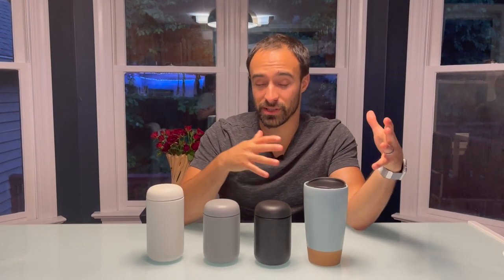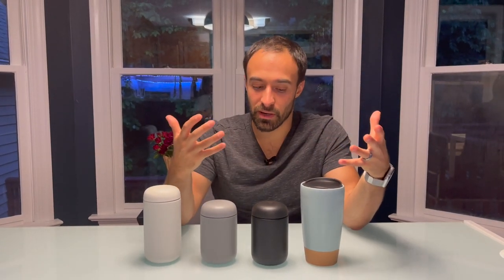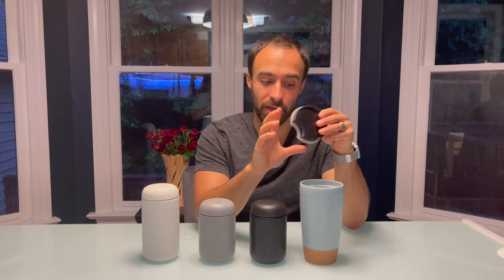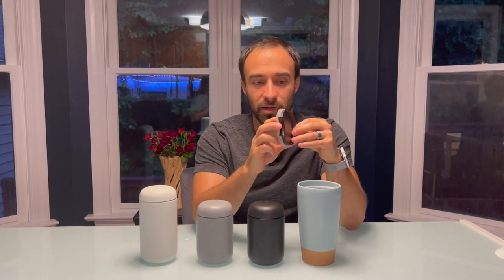I don't think temperature is the only thing you should consider when deciding on a mug. One thing to think about is: do you like sipping coffee out of it? I'm not a huge fan of the Mora's ceramic lid — the silicone piece just doesn't feel great to me, it's kind of plasticky, and I don't think it actually helps that much in retaining heat.